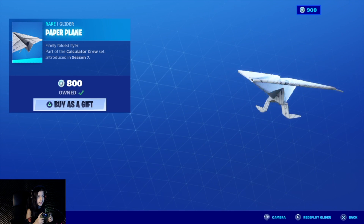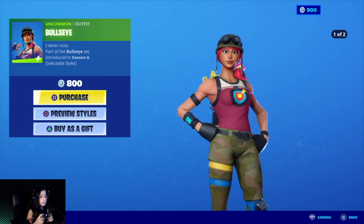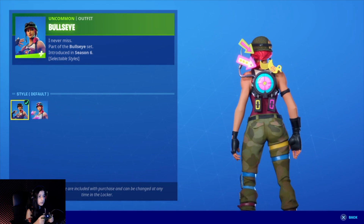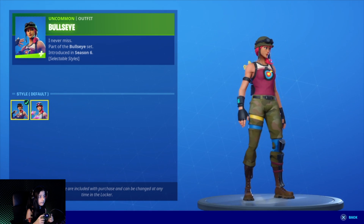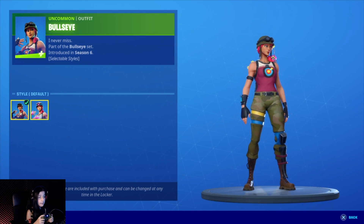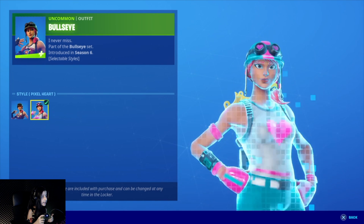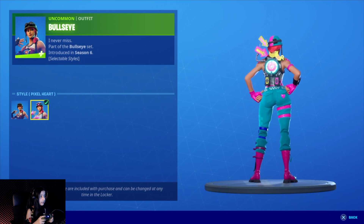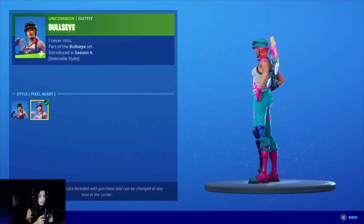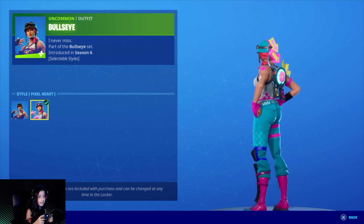That one is 800 V-Bucks and she's worth it. The Bull's Eye character comes along with two styles. She doesn't come with a back bling though. One is the default style and one is the pixel art style — it's a really cute style, you can see the little heart in the middle. She's pinky-greenish.